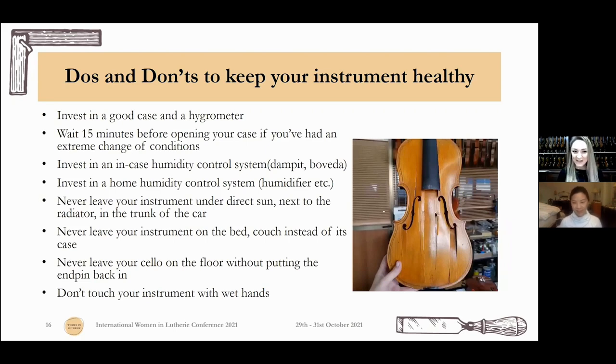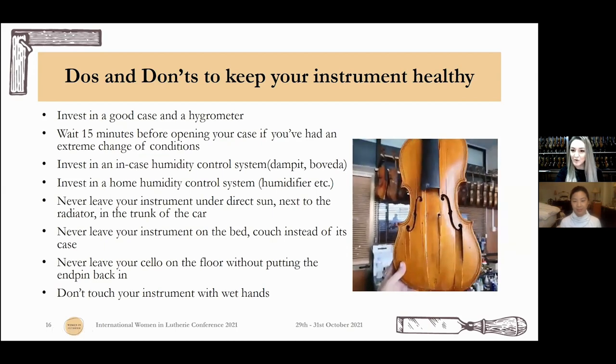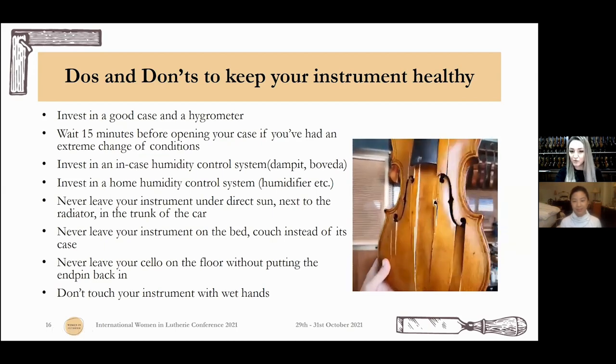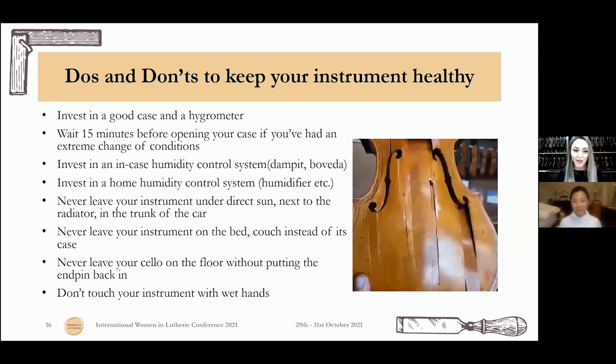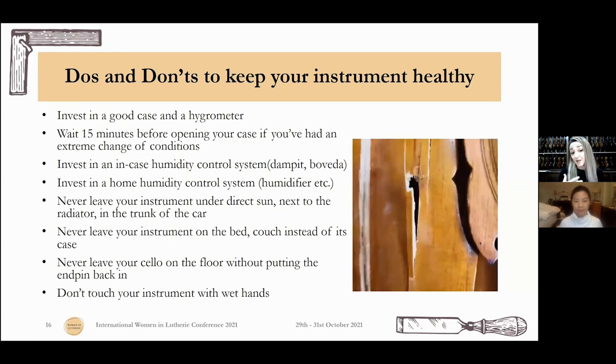I would recommend investing in a good case and a hygrometer. When you move between extreme conditions, wait 15 minutes after you open your case. Invest in an in-case humidity control system and also a home humidity control system. Never leave the instrument under direct sun, near the radiator, or in the trunk of the car. Never leave your instrument on the bed or couch — your spouse can sit on it and you end up with no instrument and sometimes no spark. Never leave your cello on the floor without putting the endpin back in, and don't touch the instruments — especially not with wet hands.